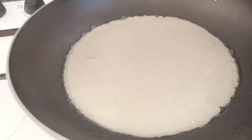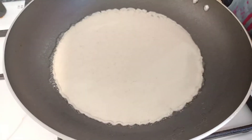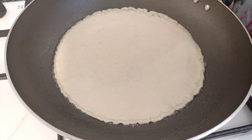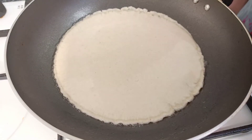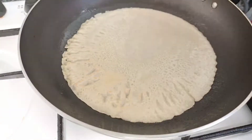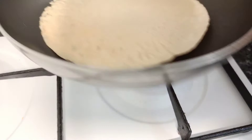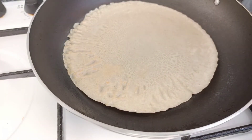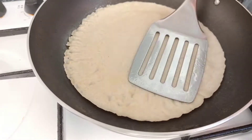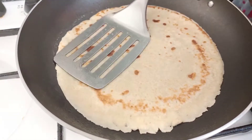I am going to fry in a pastry bowl. I have poured the mixture into a pastry bowl. I will add to the pastry bowl and stir it in the pastry bowl.